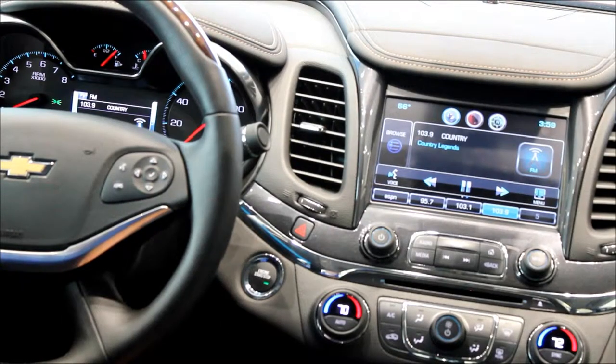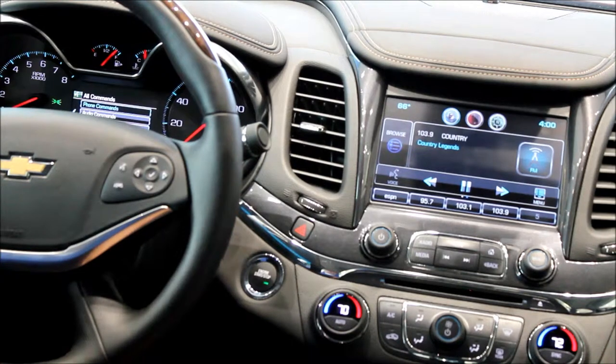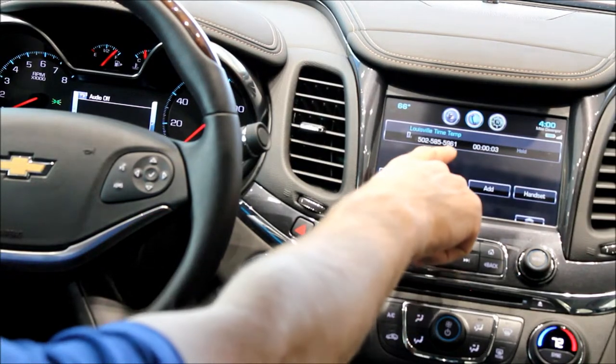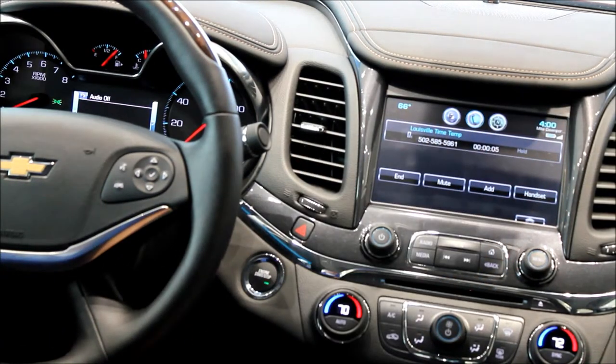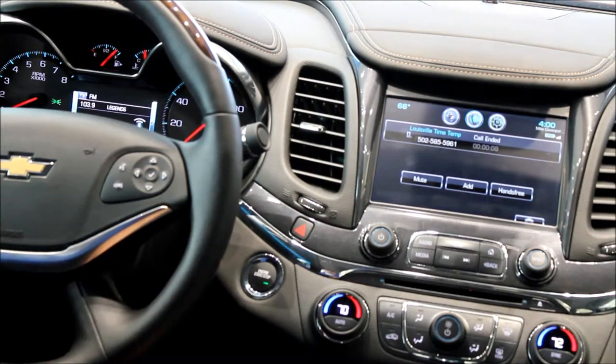Now you can call anyone in your phone book by using the phrase 'Call,' or if you know the number of a non-contact you can call by saying a phone number as well. [System: 'Say a command or say help.'] Call. [System: 'Say call followed by the number or contact name.'] Call Louisville Time Temp. [System: 'Call Louisville Time Temp, is that correct?'] Yes. [System: 'Calling.'] As you can see, now it's calling, all hands free. Didn't touch my phone — my phone's in the cup holder. To hang up, simply hit the button on the bottom of the steering wheel and you're done.